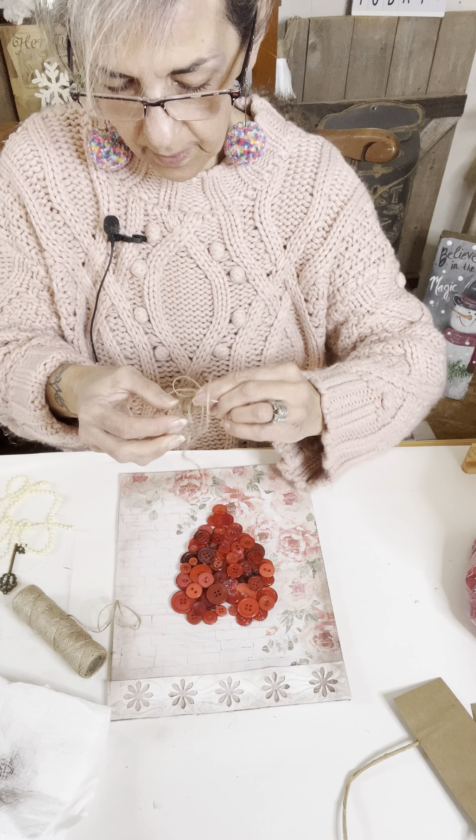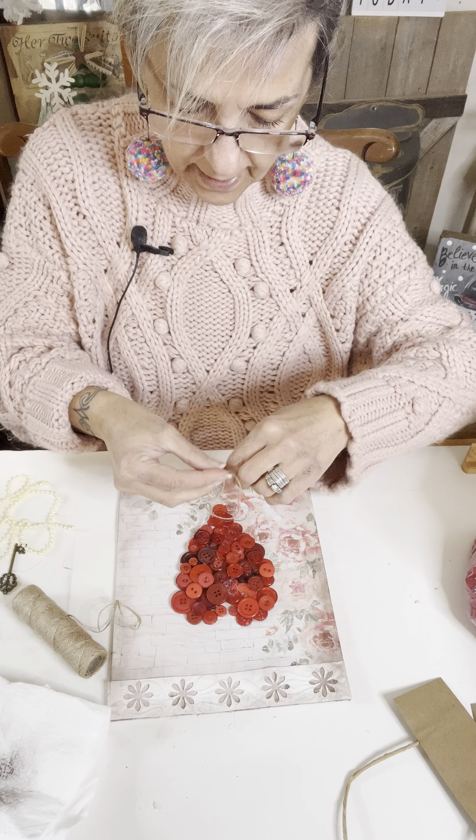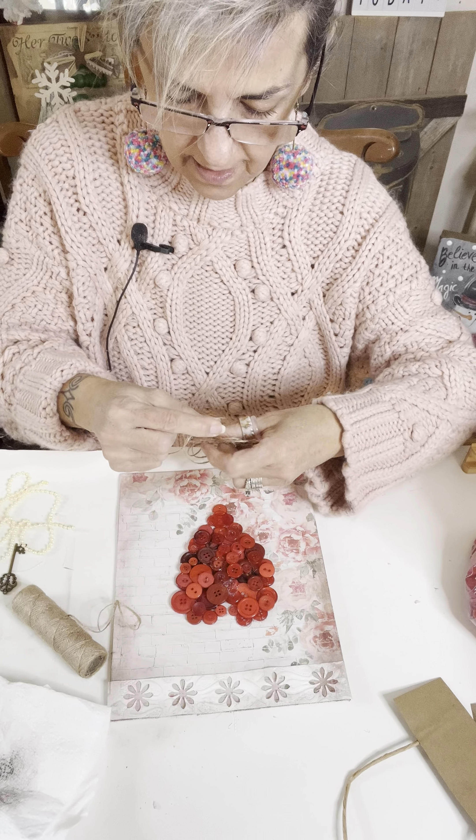Sometimes I get used to using my Bowdabra, and when I go make them by hand, it's not as easy.